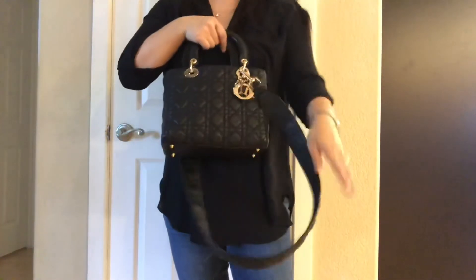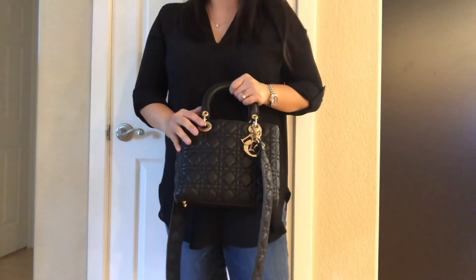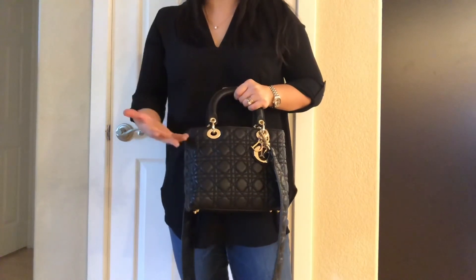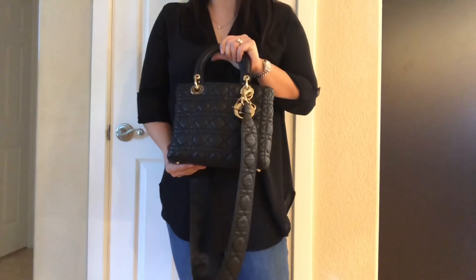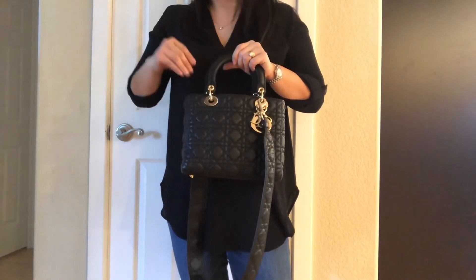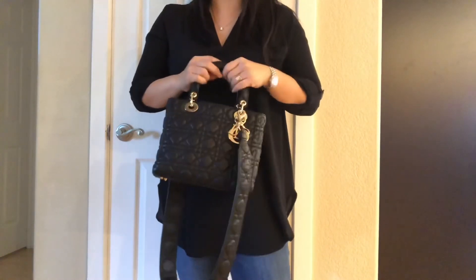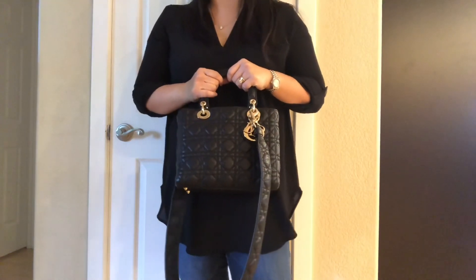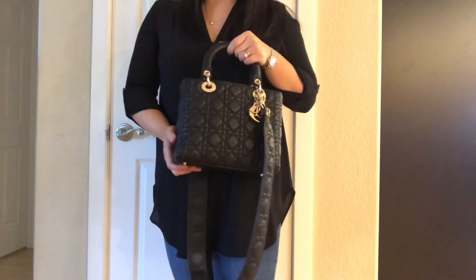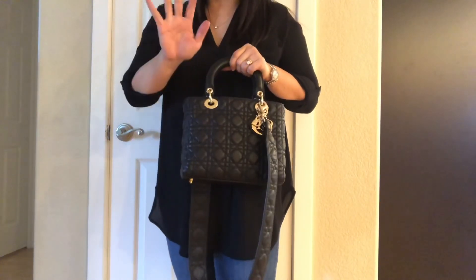If you were on the fence about the Lady Dior, I cannot recommend it highly enough, especially in the medium size. If the zipper opening was what was holding you back, they are now discontinuing it and changing all to flaps — I think that is a game-changer. I hope this video helped. If you have any questions please leave them in the comments below. Have a wonderful week, and I hope to see you guys in my next one — take care, bye!